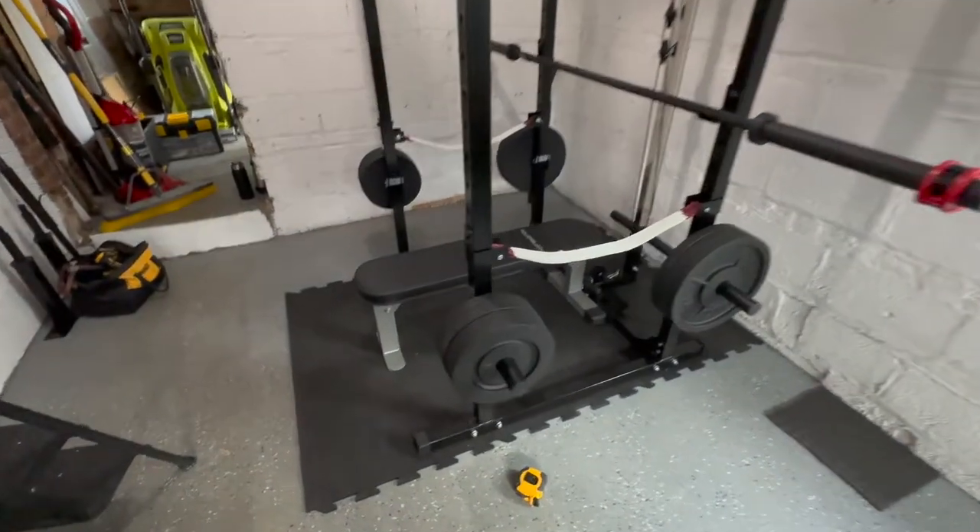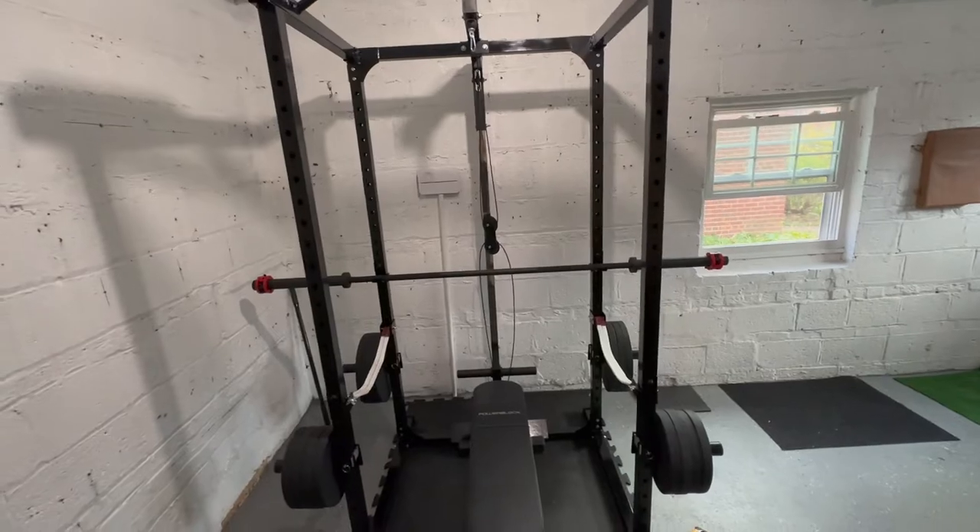Here it is with all the accessories attached — the setup is pretty sick. After a few months of use, it is everything I could need and more than enough. From here it's just about what attachments I want to add. Four solid uprights that I could bolt down if needed, but my plates are holding it down and it's very sturdy.